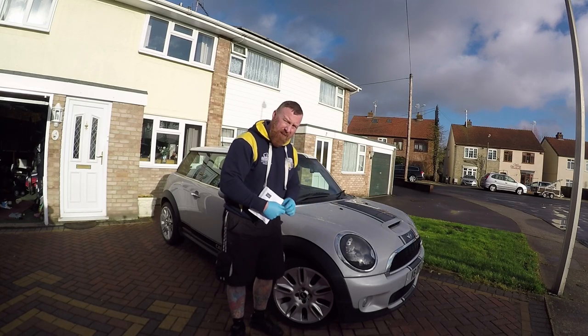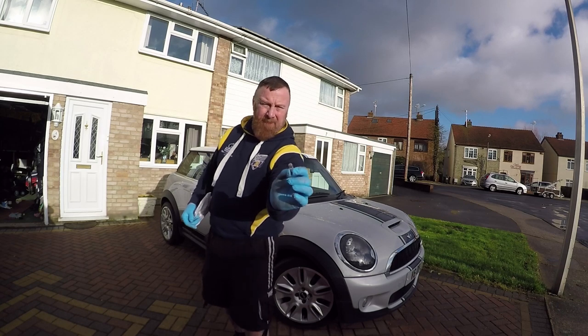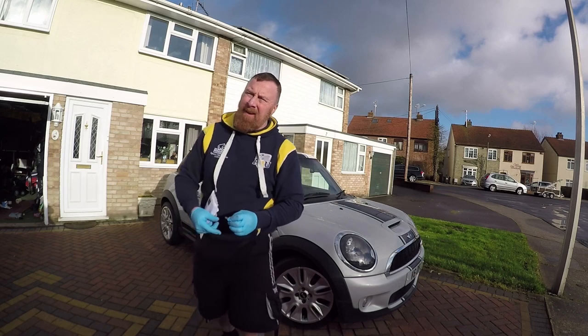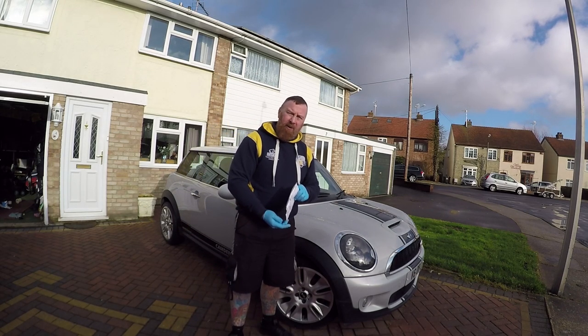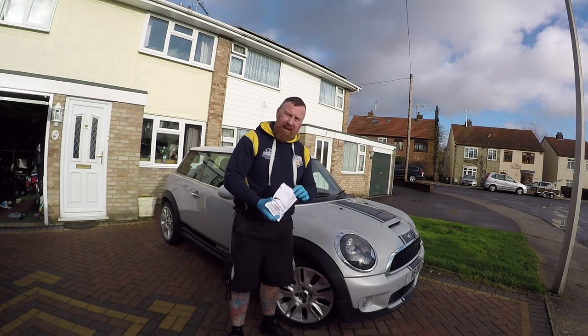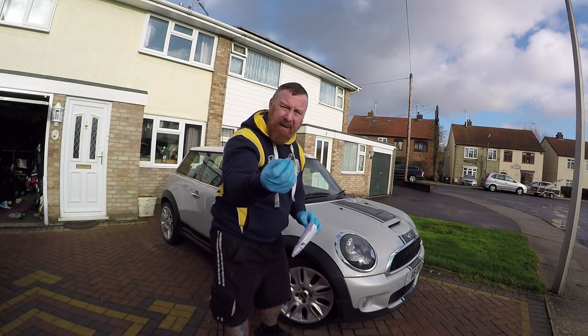Hi, Mark Savage here with a usually very short video. 501 bulbs — these tiny little things. A real bugbear of mine is when you get HID or LED lights on your car and they're really white, but the side lights can be that horrible 5-watt crappy yellow.